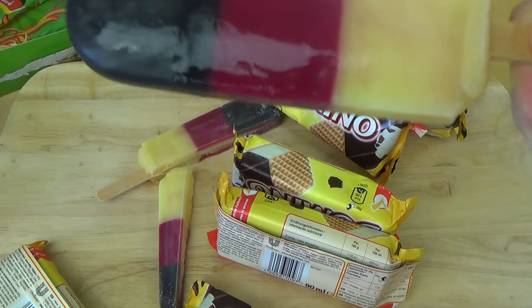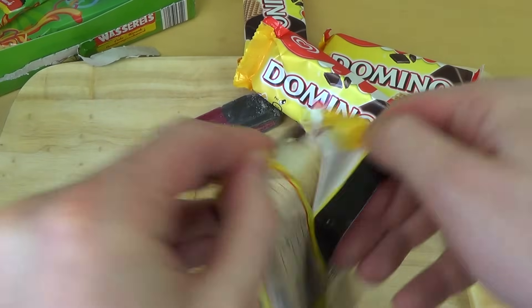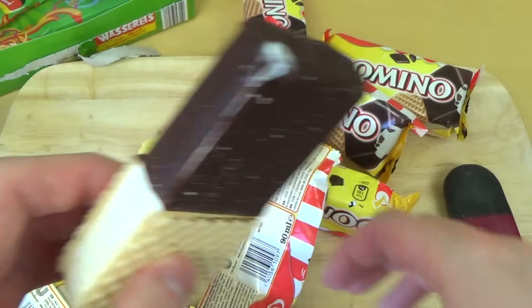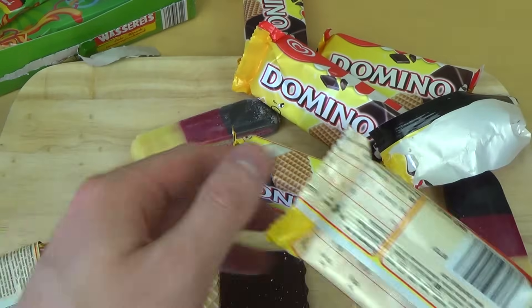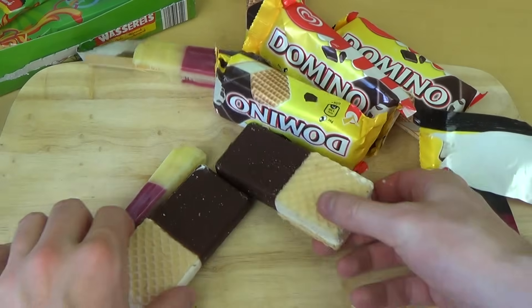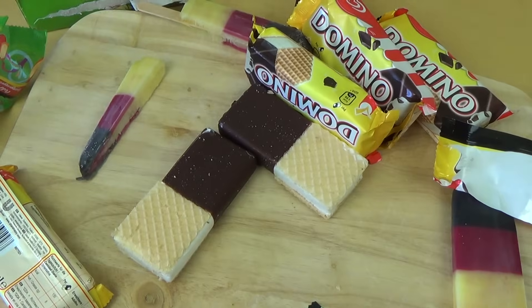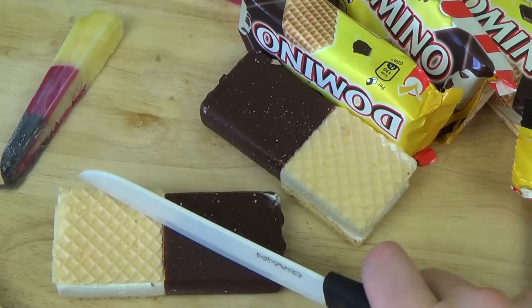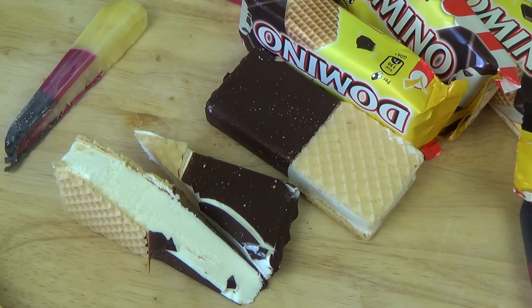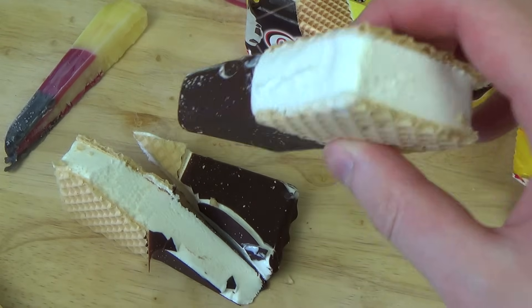What does red taste like anyway? I'm cutting the Domino. I think it's called Domino because you can play domino with it until it's melted — you know the game. I always cut stuff. And here it is: rather simple, some sort of milk cream, and on one side a waffle and on the other side a chocolate coating.